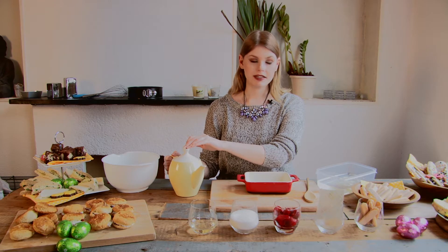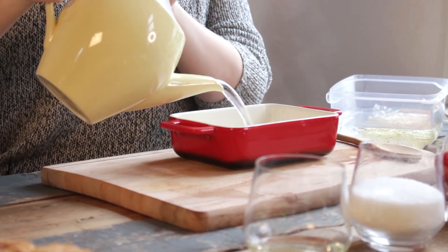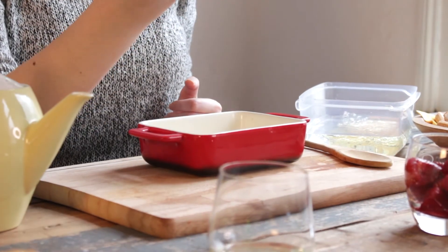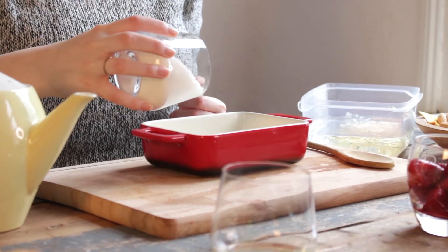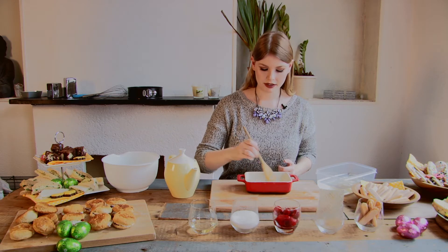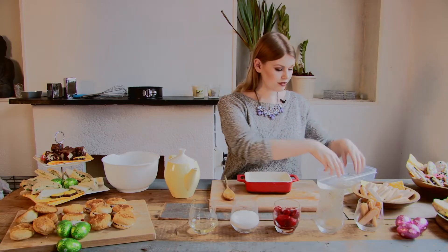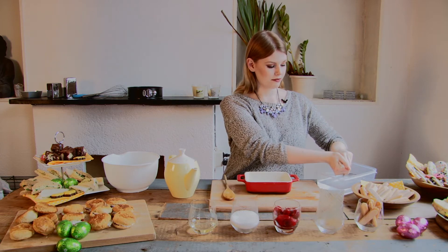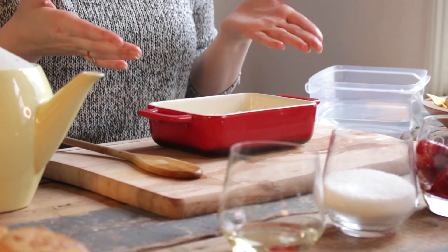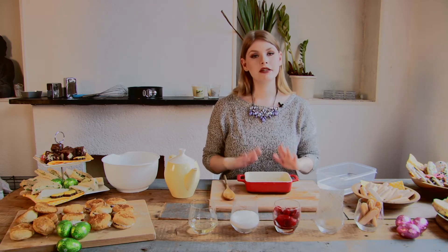While the gelatin leaves are soaking, we are going to pour 100 ml of boiling water into a baking tray or whatever you have. Then take 200 grams of sugar and pour it into the hot water and stir it around so it becomes nice and sugary. Then take the soaked leaves, squeeze them out well, and lay them in the boiling water so they dissolve into a really thick consistency. You need to wait until that happens.